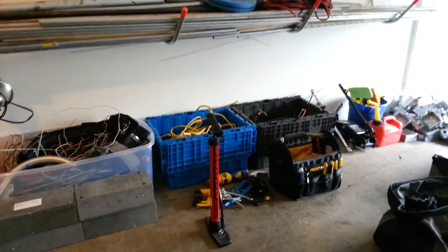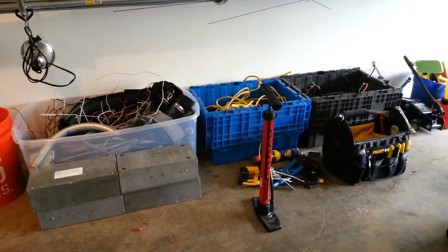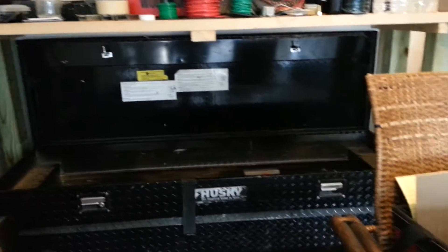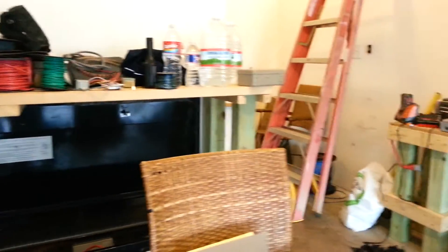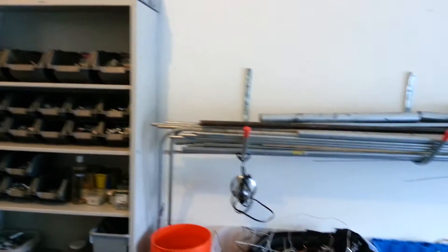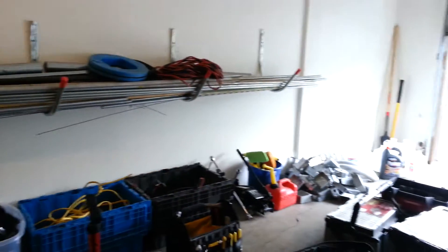Hey, welcome back to Miscellaneous Materials Part 2 with your host Sam Escu with Everything Electrical here on YouTube. This morning I have an opportunity to shoot the Miscellaneous Part 2 video I've been wanting to do, and right now we are sitting in my garage and I have all this stuff just laying around.